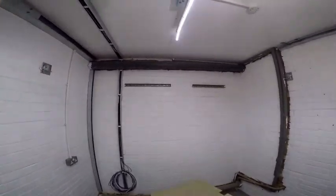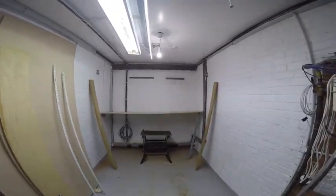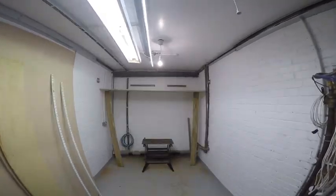Right, now all I've got to do is get the thing up there. I got it up there in the end — it was a bit harder than I thought.